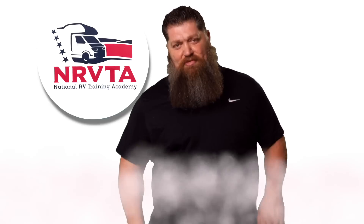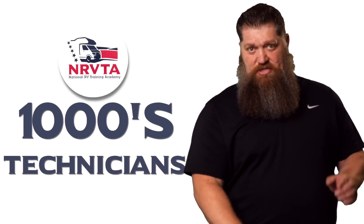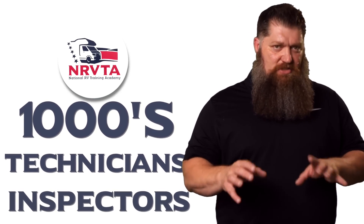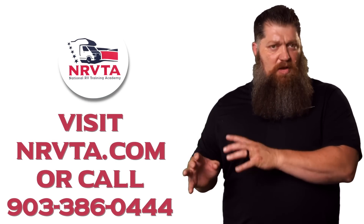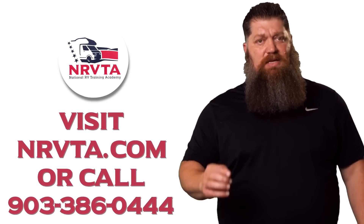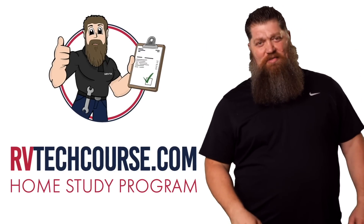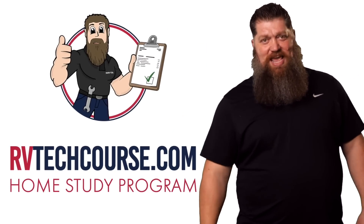There's your tech tip. The RV industry needs thousands of RV technicians and inspectors, and now is the perfect time to get into that. If you want to make more money or have more control over your time, click the link below. Or if you just want to learn how to fix your own RV, head over to RVTechCourse.com and get started today.